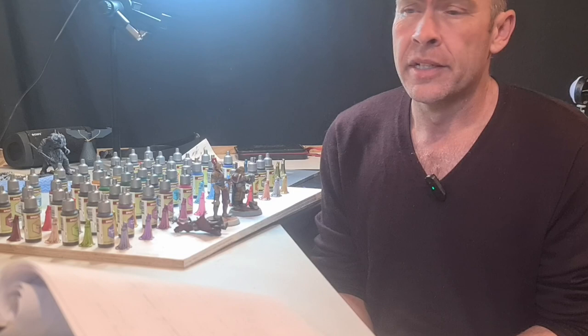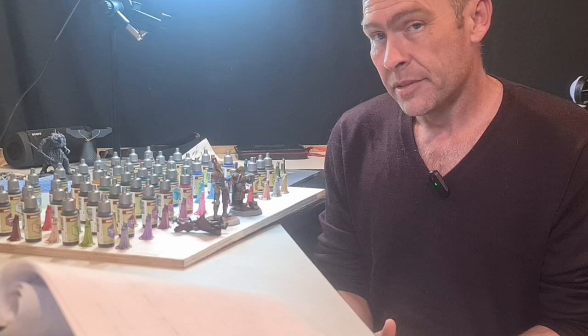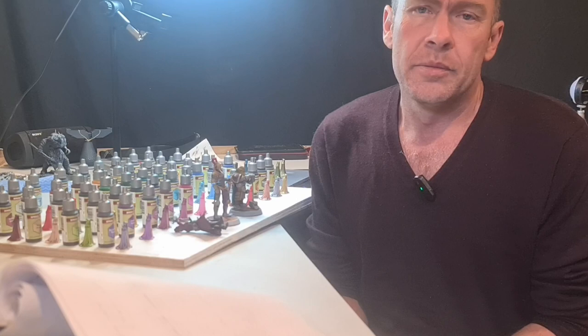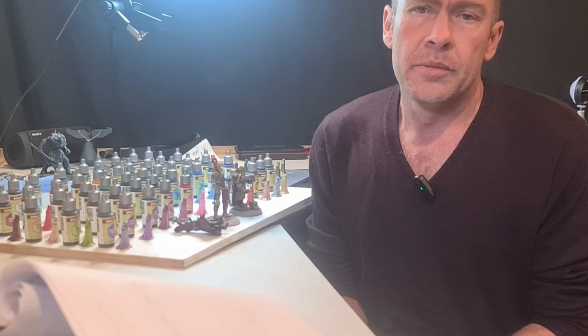Hard to say whether I'd recommend them or not — compared to contrast paints they are definitely cheaper and provide a really good one-coat alternative. If you're into tabletop gaming, probably perfect — get that one coat on and get them game ready. If you're painting for detail and display, then you're essentially base coating, but it can definitely be enhanced with a bit of acrylic and a few other techniques on top. All in all, pretty happy — they're a great addition to the kit and I'll definitely be using them from here on in.